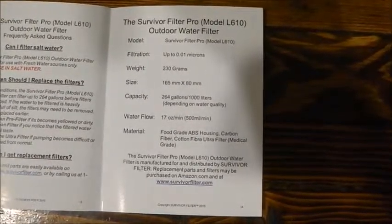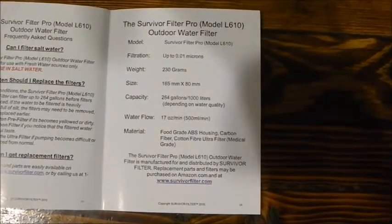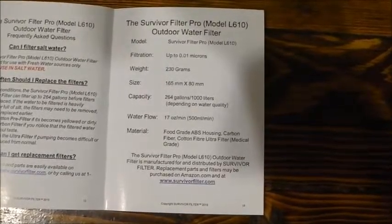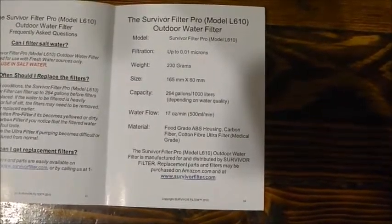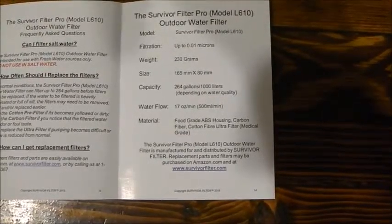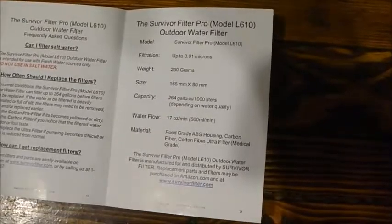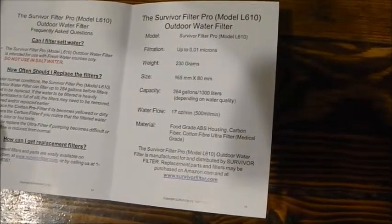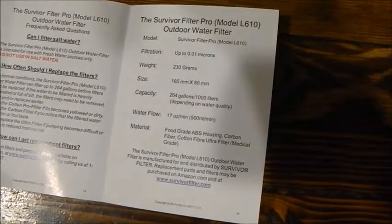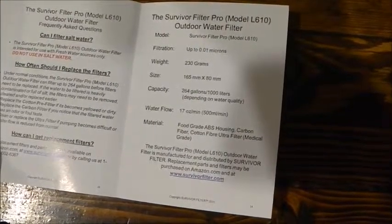Your water flow is 17 ounces per minute — that's 500 milliliters per minute. The material is food grade ABS housing, carbon fiber, cotton fiber, medical grade. It weighs 230 grams, and it filters down to 0.01 microns.